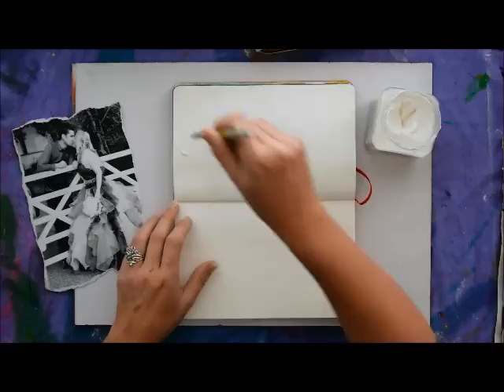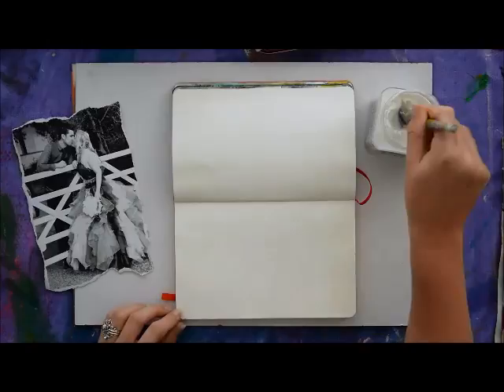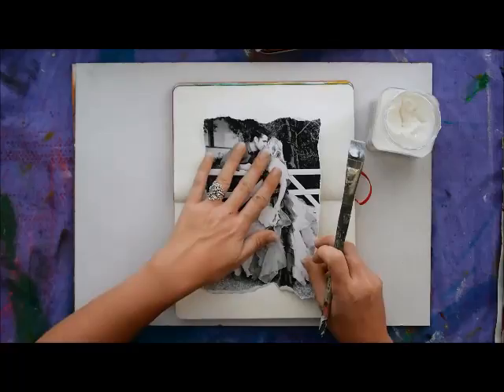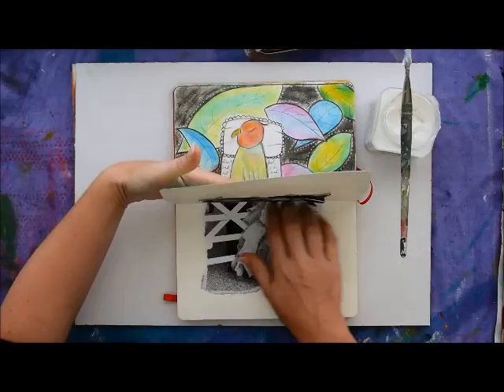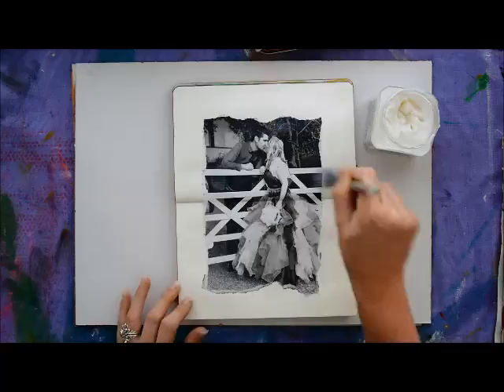You could also spread the gel medium directly onto the back of your photograph and then glue it down — whatever works best for you. Any spots you miss may result in air bubbles, so try to cover it as much as you can. Press it down firmly into position and smooth out any air bubbles underneath. Then spread more gel medium all over the photograph, especially on the edges, to make sure it will never peel off and to give it protection for the next steps.